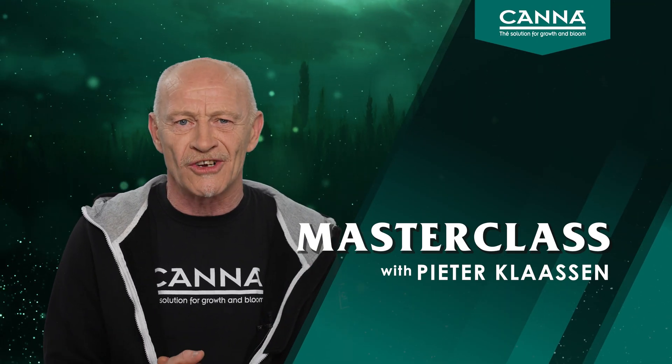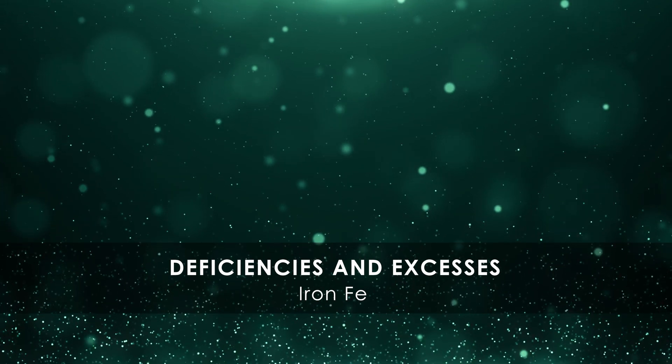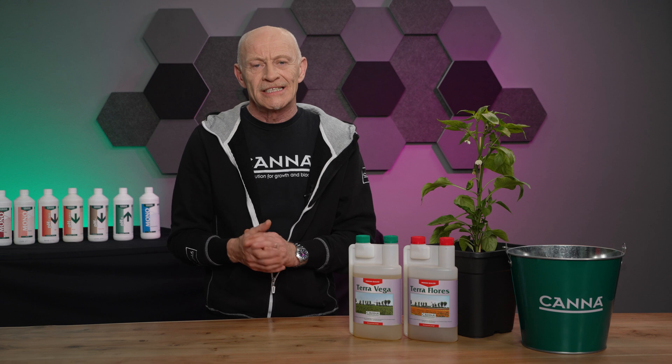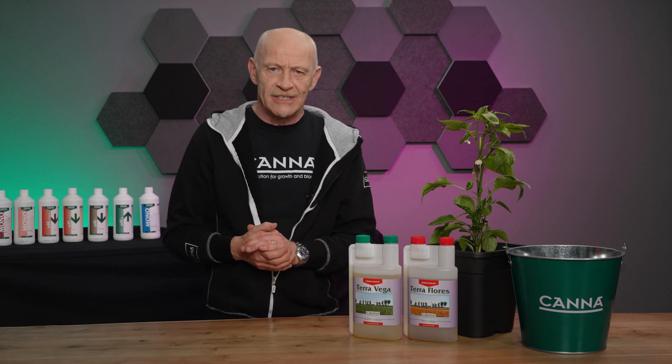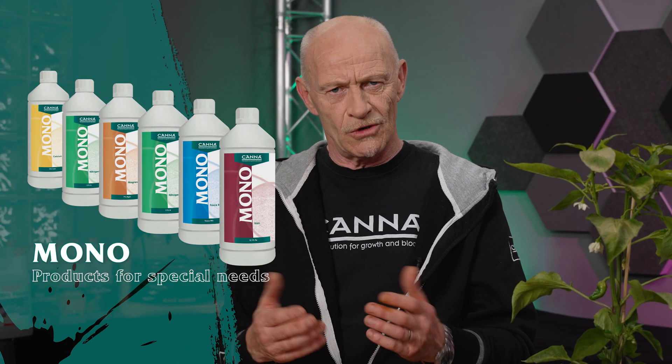Hi, welcome to our Masterclass. Today's topic is about iron. Iron is a micro-element, but it can also have deficiencies and excesses. Of course, if you grow with the right brand, the right type of brand, and the right dosing, then you cannot get any kind of under- or over-feeding. Nevertheless, a grower can make mistakes. Canna made monos to solve those mistakes, and iron is one of them.